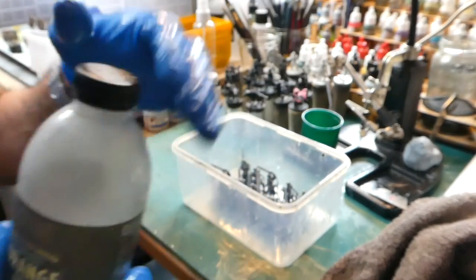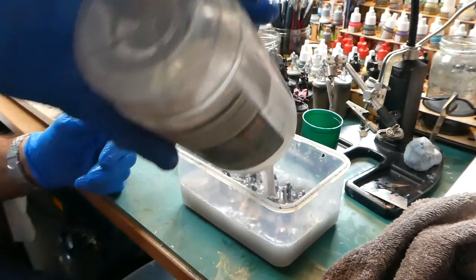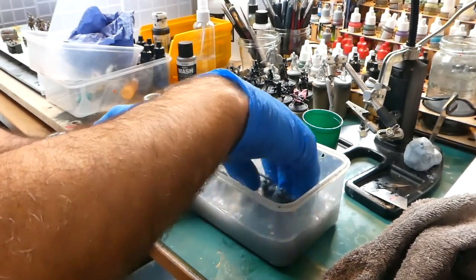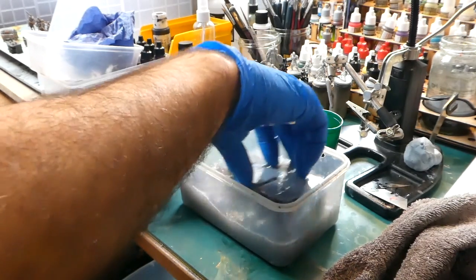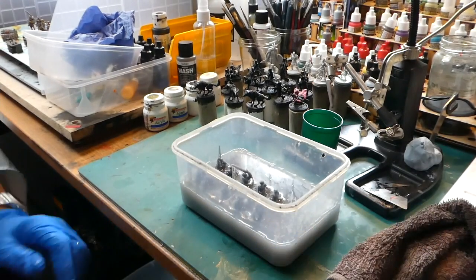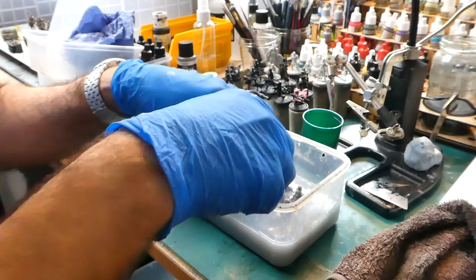We're going to use isopropanol 99% rubbing alcohol, which you can get online quite simply. Just pour that all over, give it a few minutes, then carefully give these a wash - it just takes off that top layer of residue. With these living bones being quite fragile, you can use a toothbrush and very gently work it in.